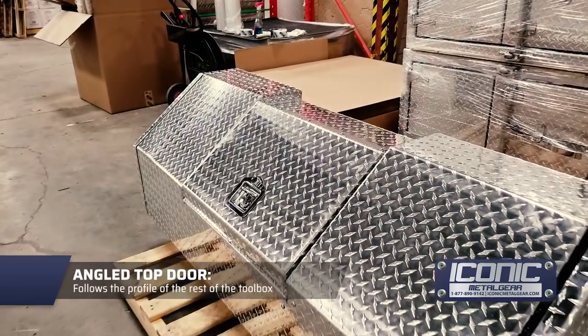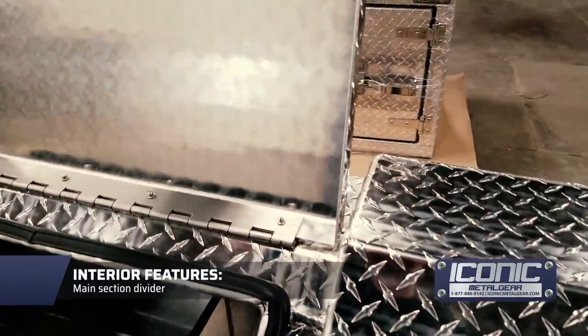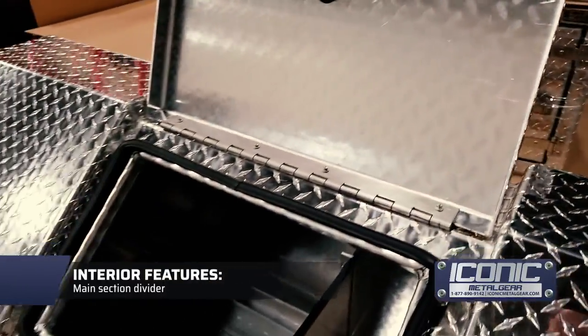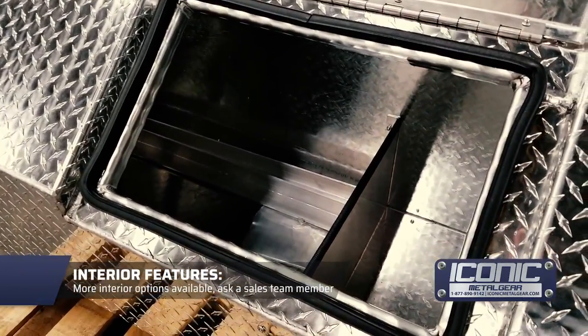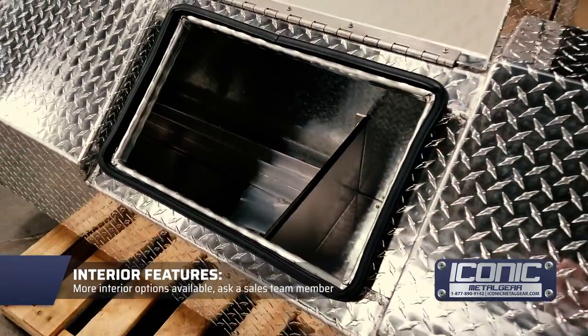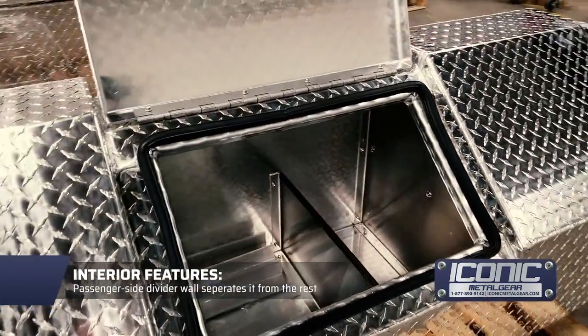You've got an angled top door that kind of follows the profile of the top. Inside, this one's got a divider — that's what the customer wanted. We can change that and put whatever you want in there for dividing. This one's also got a wall on the other side, so the passenger side is completely blocked off from the rest.